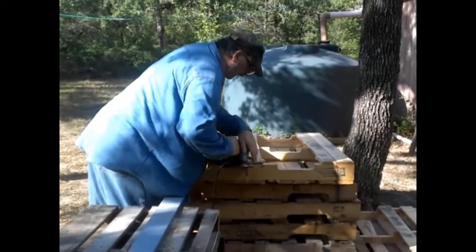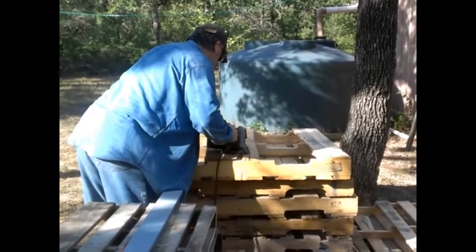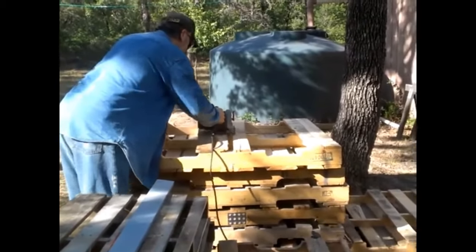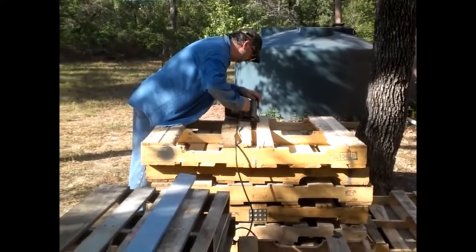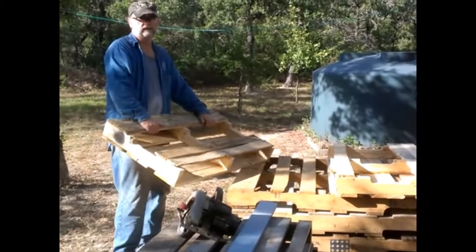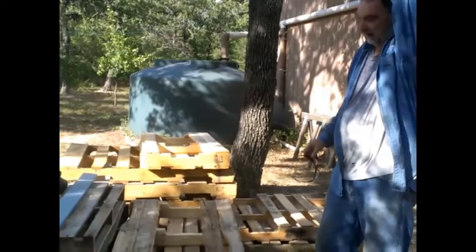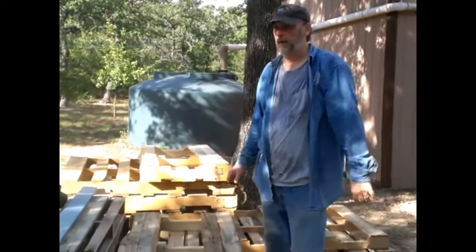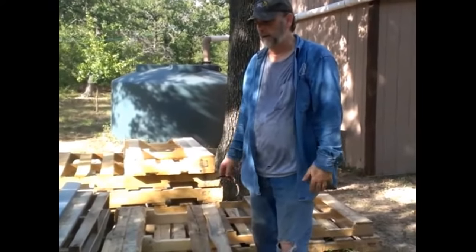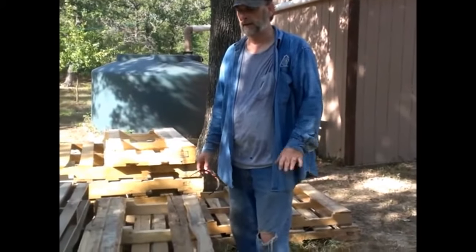Again, watch your cord. There we have it. Now stay tuned — this part of the video is just on cutting the pallets in half. We'll have another video on how I'm putting it together with deck screws. It'll basically be a four-foot by four-foot square, 24 inches high.